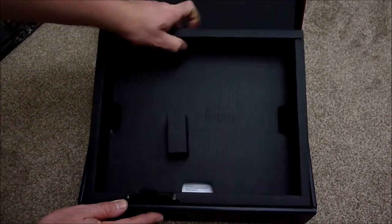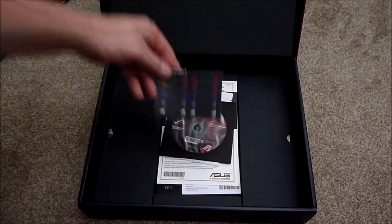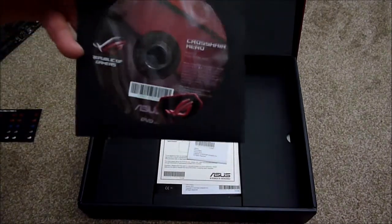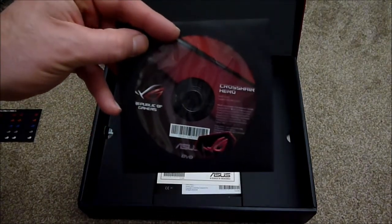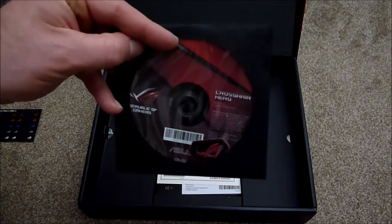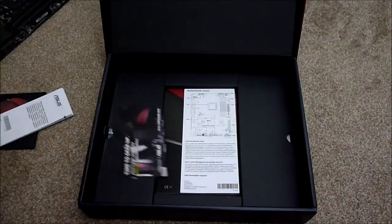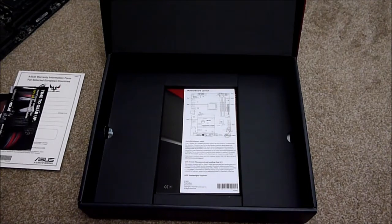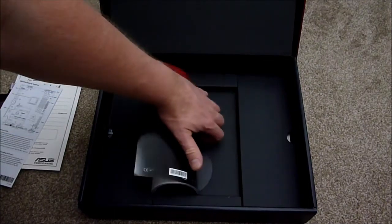Also in the box we've got some little stickers and the driver disc. What I would say is, although it's a new motherboard, don't bother with the disc — go onto the website and download the latest BIOS and drivers, like I've already done. There's also a coupon code for cables and a little diagram and the manual.